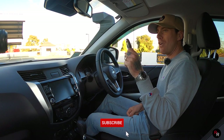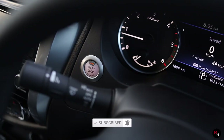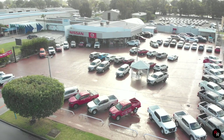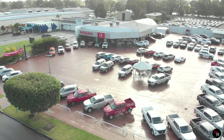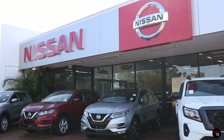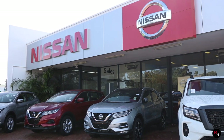Starting the Navara, it uses a very basic key fob with push button start. I've got to do a huge thank you to Maddington Nissan for giving me this Navara for the weekend — they are a great bunch of guys. This particular one is for sale, so if any of you are interested in buying one or checking out their range, I'll leave a link for them in the description below.